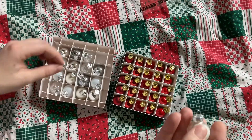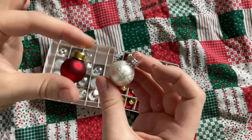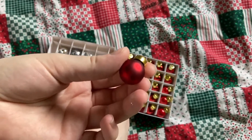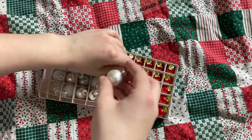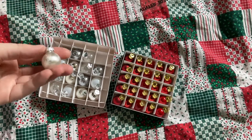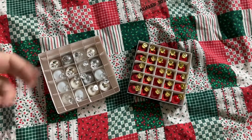Now holding two of these next to each other — it was hard to tell when they were still in the boxes, but handling them there is a very obvious quality difference. The Ikea ones feel like the quality of something you'd buy at a miniature shop. The Target ones do feel a little on the cheaper side, but they're very nice, and if you're looking for a budget option for miniature ornaments, these are nothing to sneeze at. I do believe Target had several colors too, so if you don't want the red, Target might be a better way to go.